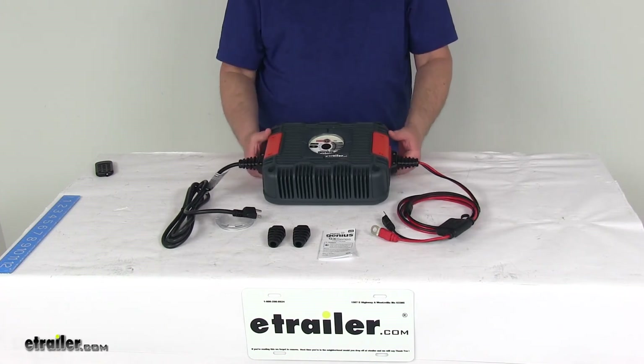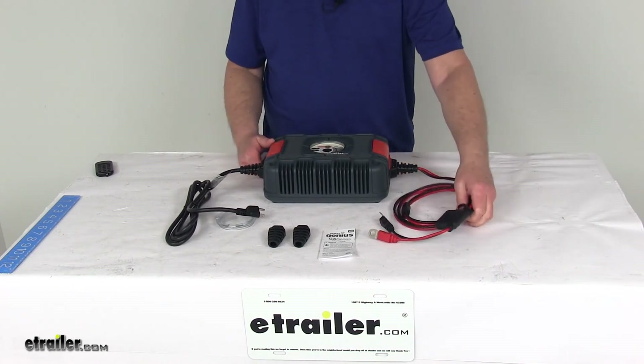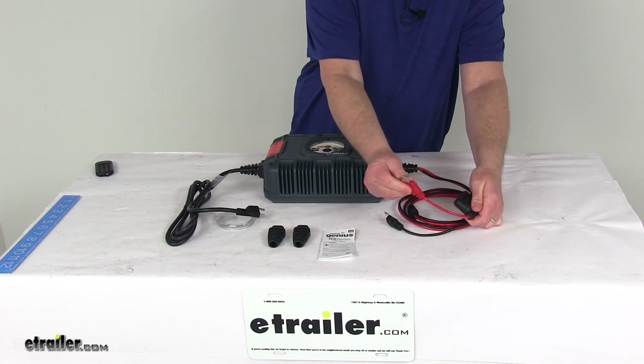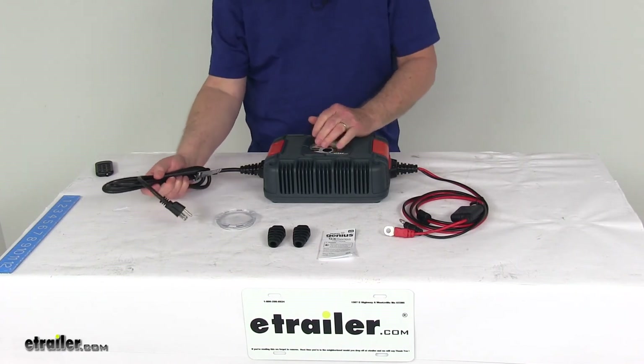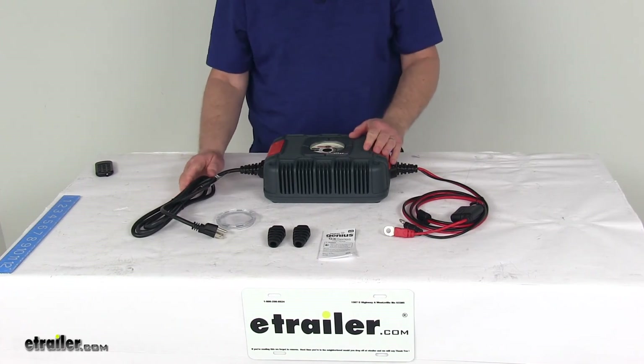Power consumption is 936 watts maximum. The DC cable is fused with a 50-amp fuse built in and has eyelets for connection. The DC cord length is 76 inches. On the other end is the AC cable with a Type A plug included, and the AC cord length is also 76 inches.